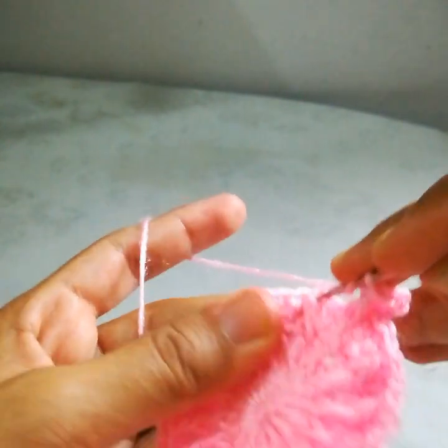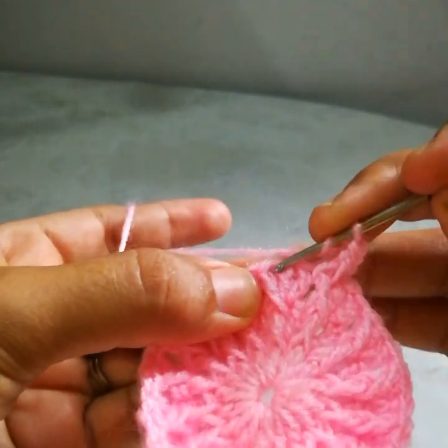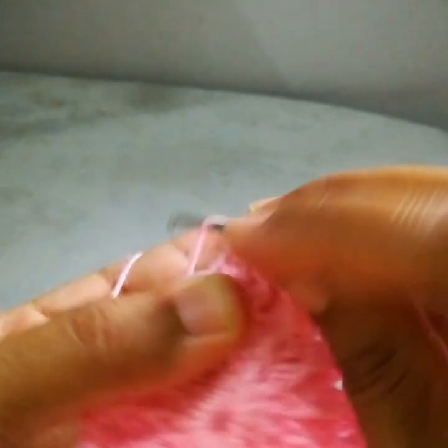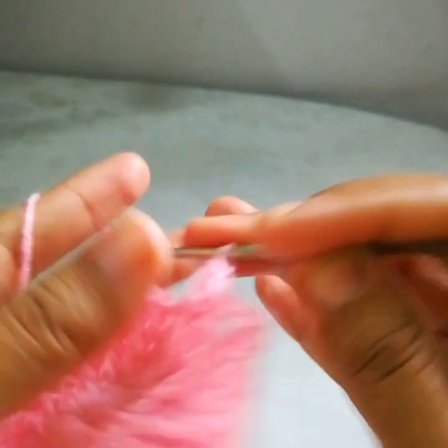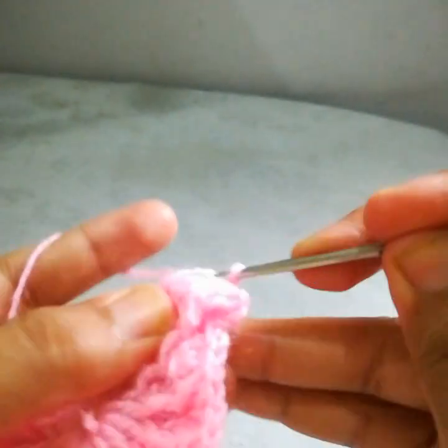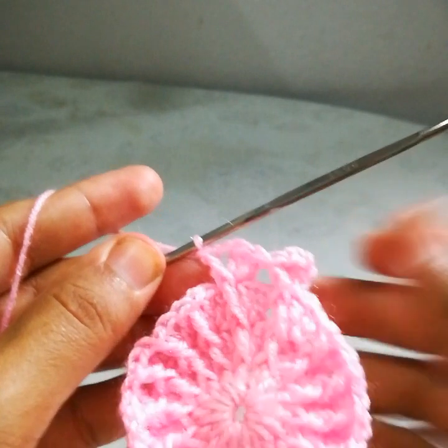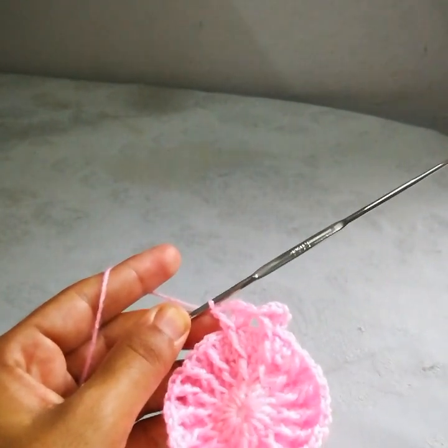Jump into the next front post double crochet stitch — that means we need to skip these two double crochets and then go into the next one. Work one and two double crochets, chain 1, and one front post double crochet. This is how I will complete the round, and then I will show you what to do next.